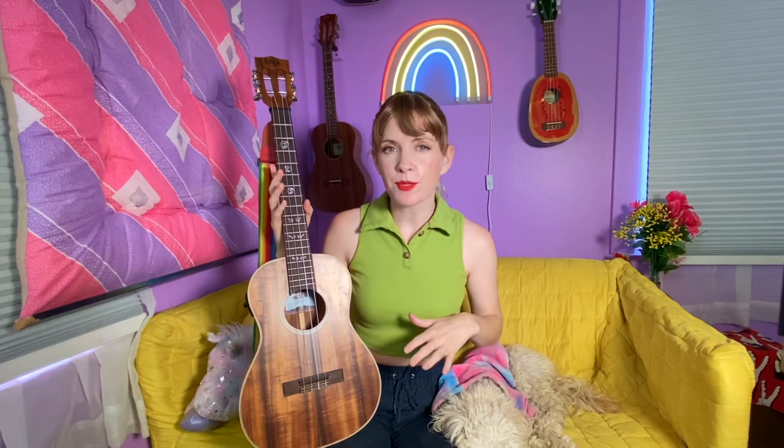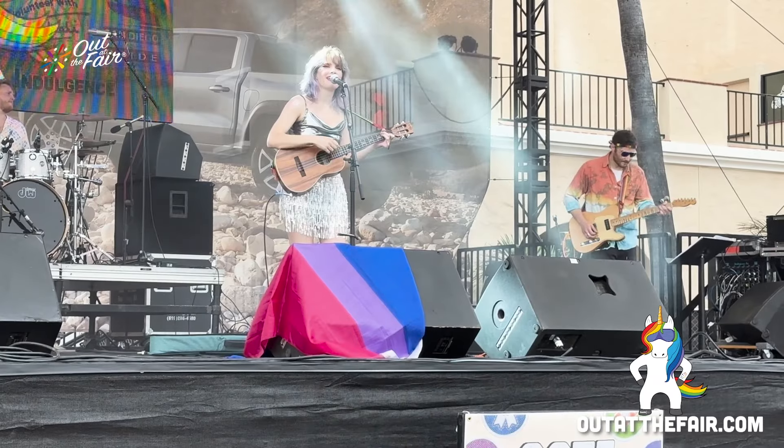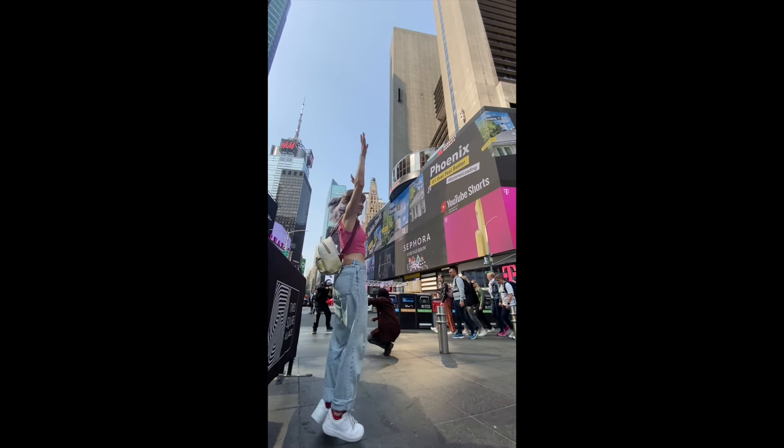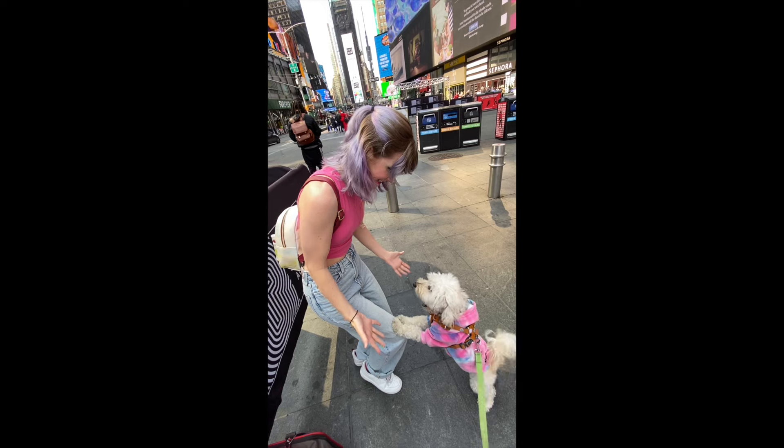I mean, look at this thing — it's beautiful. I've been playing the baritone ukulele my entire music career. I've toured Europe with my baritone ukulele. I was on a billboard in Times Square, New York City, holding my baritone ukulele. I am truly obsessed with this instrument. I think it's crazy that so many people don't even know what it is, and so many ukulele players haven't even tried playing it. So let's discover why the baritone ukulele is so special.